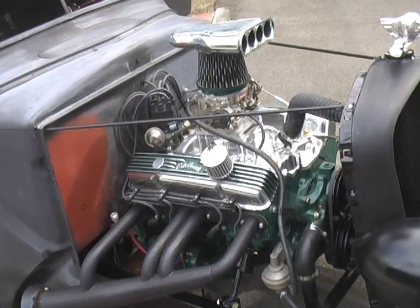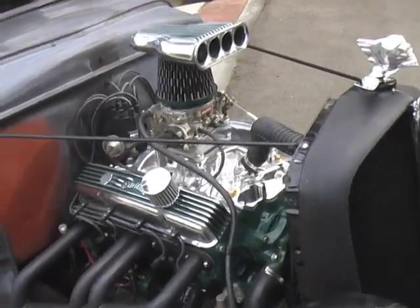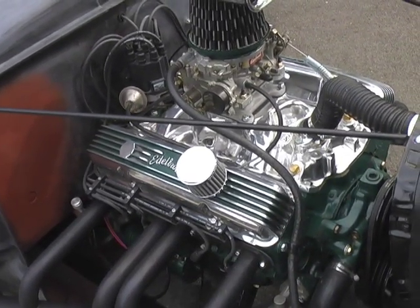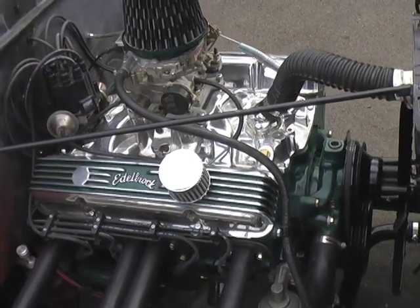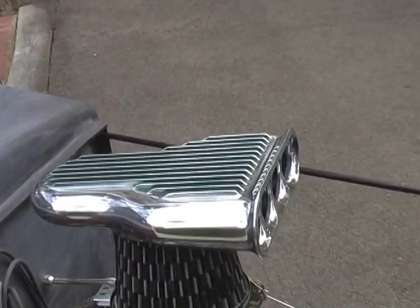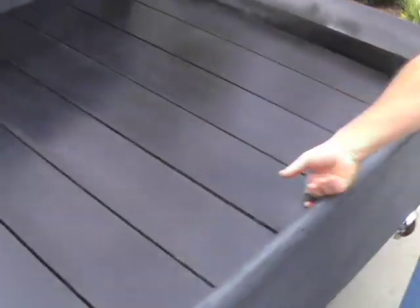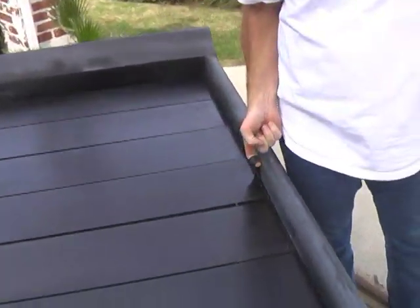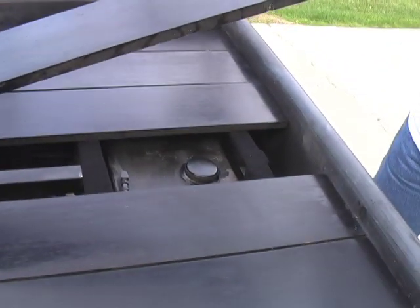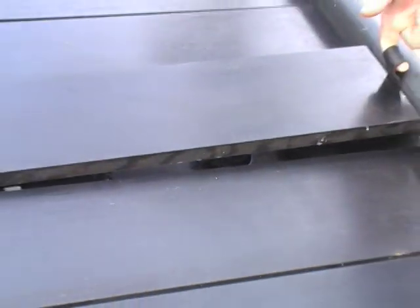Corvette 350 with Edelbrock valve covers that are polished and painted to match, along with the scoop intake, also polished and painted to match. The gas tank is out of a Bonneville racer — it's a one-lapper, a five-gallon tank. Pretty cool.